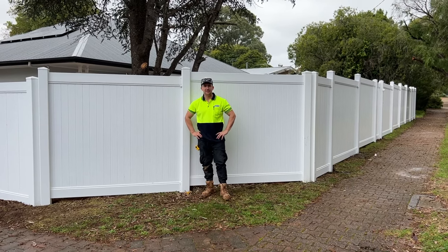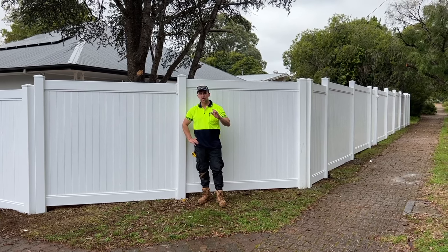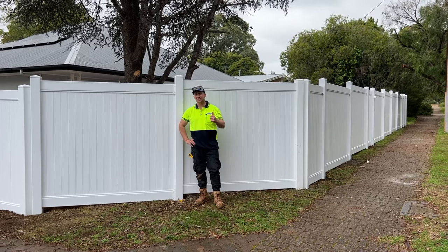Hey, this is Lee from Outback Fencing and today we're going to show you how to install a full privacy PVC fence. Stay tuned and we'll show you how it gets done.